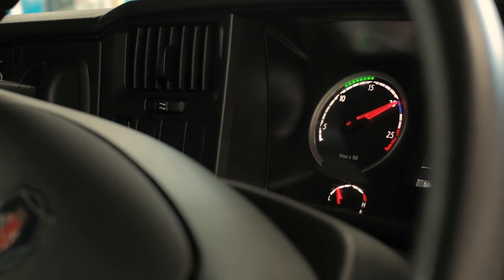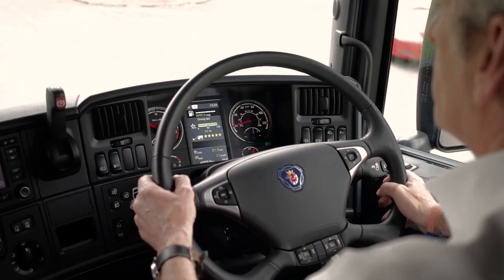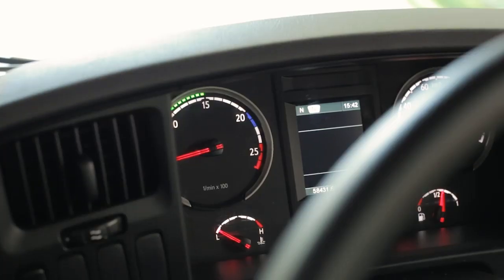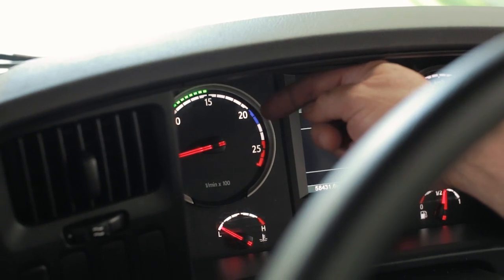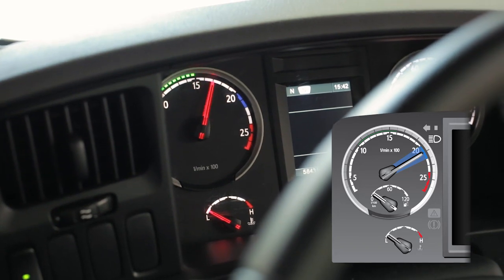It operates on the drive axle and is useful for sustained periods of braking. Engine braking is more effective when the engine speed is high, and this blue section on the rev counter shows the engine speed range where the exhaust brake works best — that's around 2000 RPM.